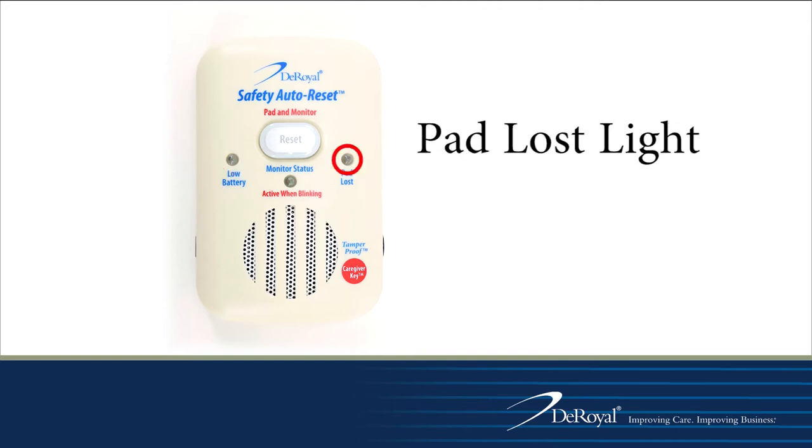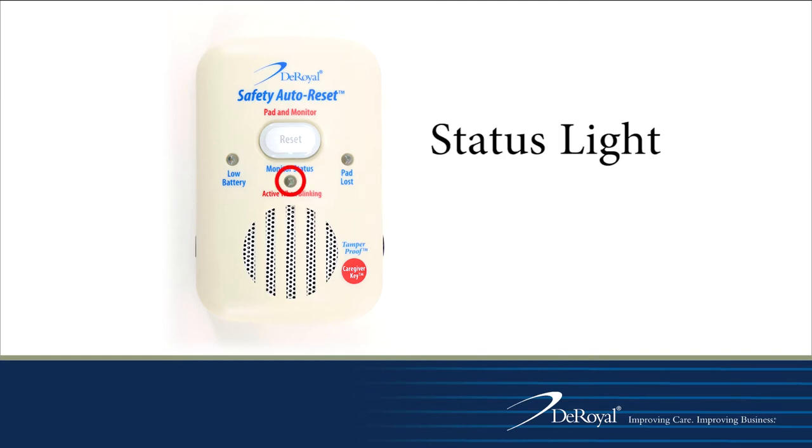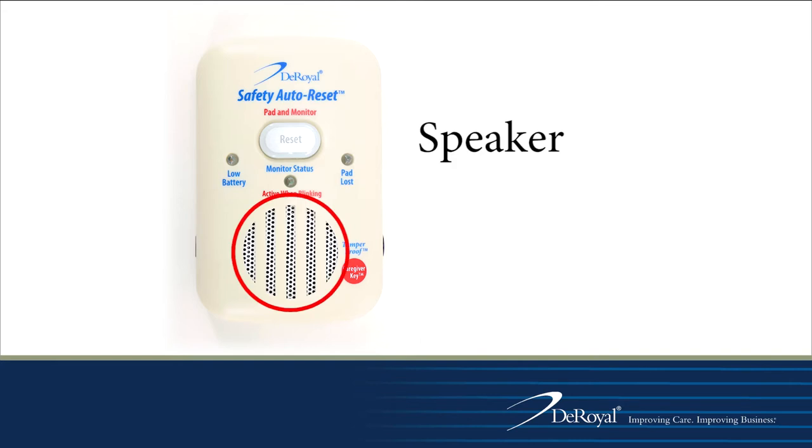The pad loss indicator will blink, warning the clinician that the pad is not connected to the monitor. When the system is in use and pressure is on the pad, the status light will blink every 4 seconds, giving caregivers a visual that the system is in use. The speaker is located directly below the monitor status.